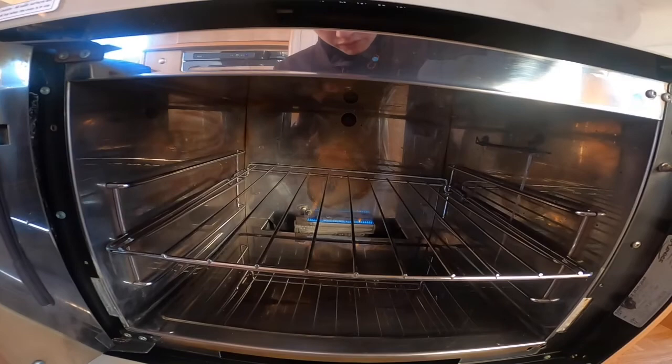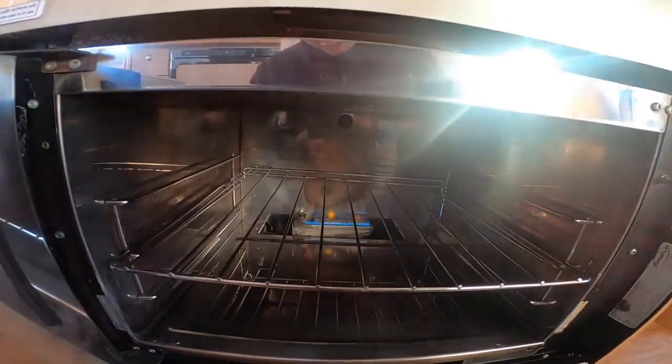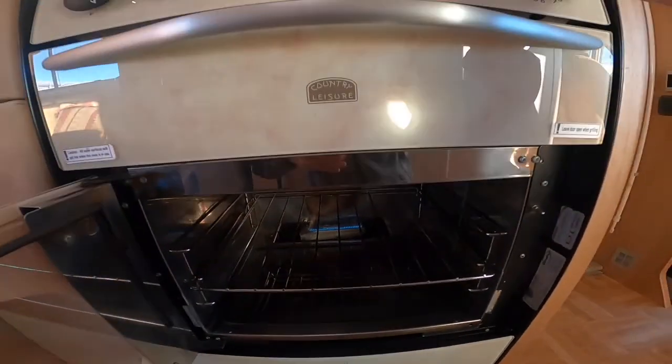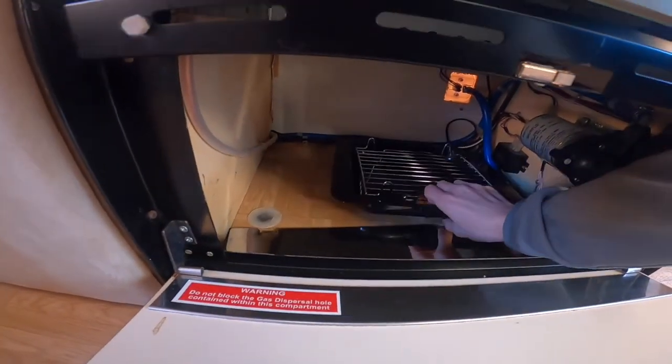You've also got your oven — again keep hold of it until the thermocouple gets warm before releasing and it'll stay lit. You may want to remove your grill pan and oven shelf when travelling as they can rattle a bit when driving.